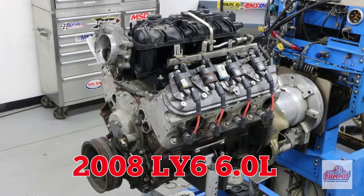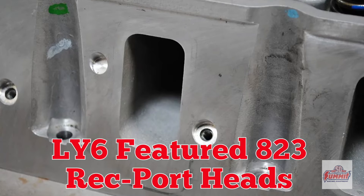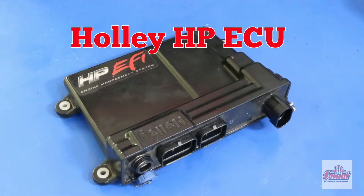So we grabbed our cam, grabbed the test motor and headed to Westec. 6 liter LY6 test motor. We replaced the factory VVT cam with a factory LQ9. The LY6 featured rec port heads. We also upgraded the valve springs. The test was run with the LS3 intake and dialed in with the Holley ECU.